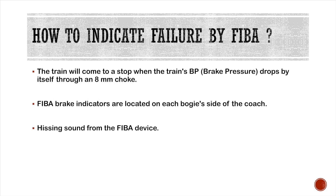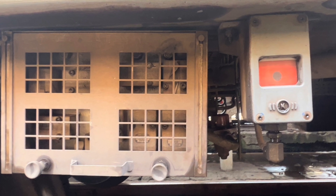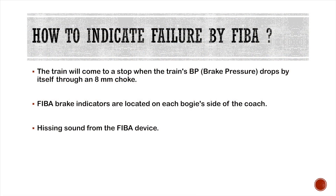So how does FIBA indicate failure? The brake pressure drops automatically and the train comes to a stop. The failure is identified by a red indication on the FIBA indicator, and a hissing sound — that is, a loud BP dropping sound — from the device.